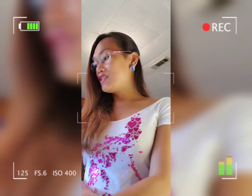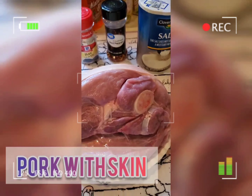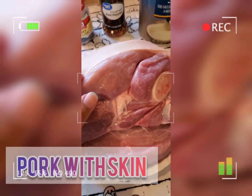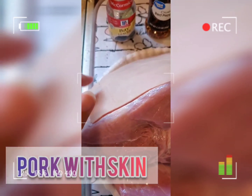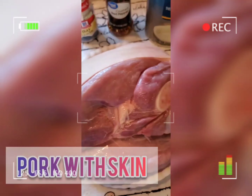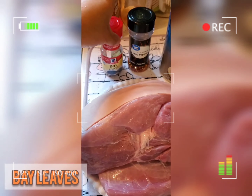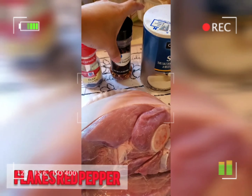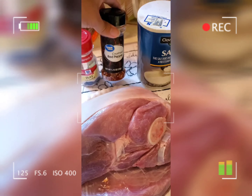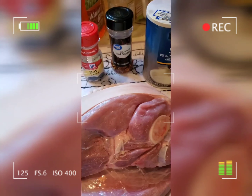All we need is pork — these are all our ingredients. We have pork shoulder, and make sure you have the skin on your meat so that it will be crunchier and crispier. Then we have bay leaves, red pepper, and salt. I have the red pepper because I want to have an extra flavor and an extra hint on my pork.